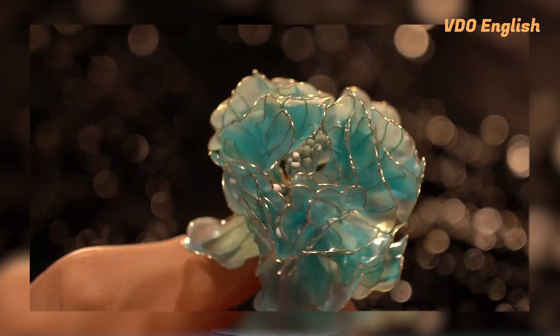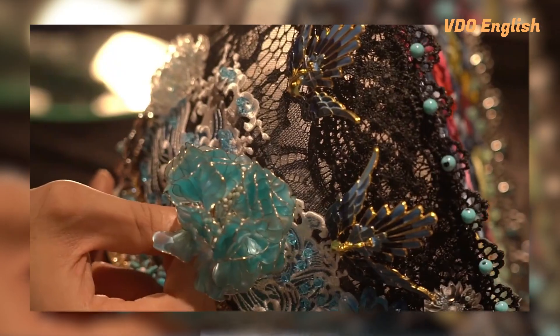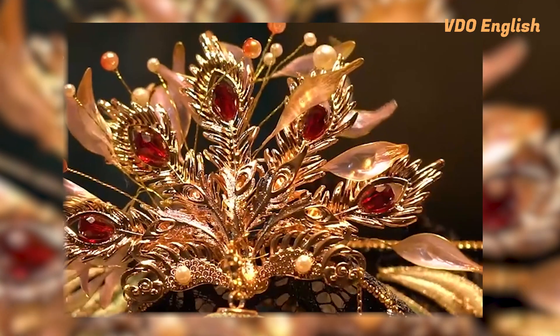But he is more passionate about making traditional Chinese phoenix coronets. Making one often takes from one week up to several months, as it uses up to over 30 types of materials. Moreover, the process of assembling is complicated, as he needs to place every item into the right position.